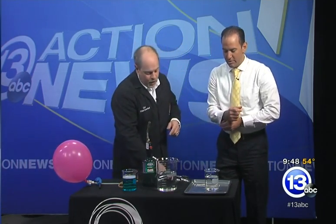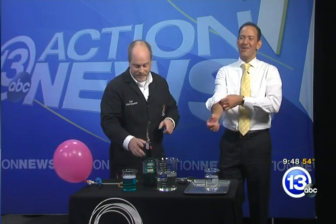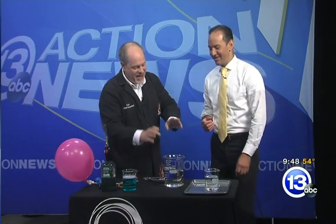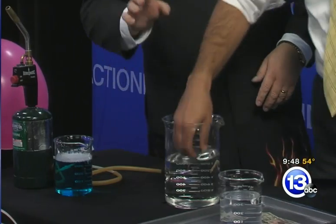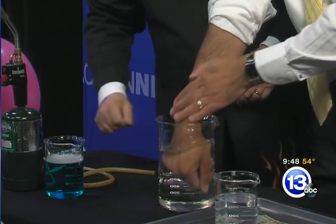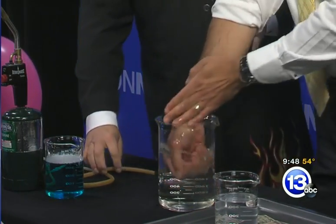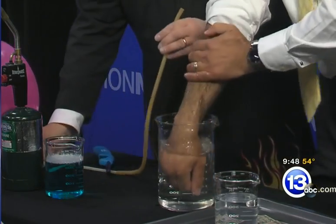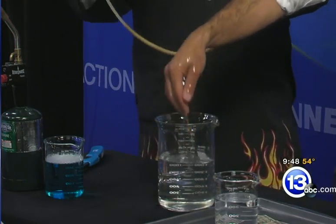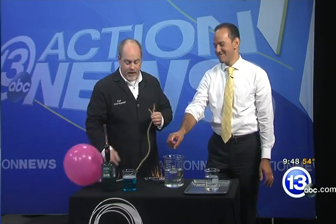That was with a $50 bill — now we have to raise the stakes. Instead of a $50, we're going to use your right hand. Roll up your right sleeve. Just like the bill, coat your hand in the water. Any hair you want to keep on that wrist, get it wet. This time we're going to use a flammable gas — methane.